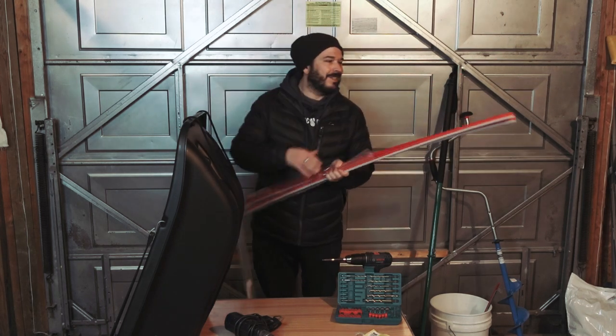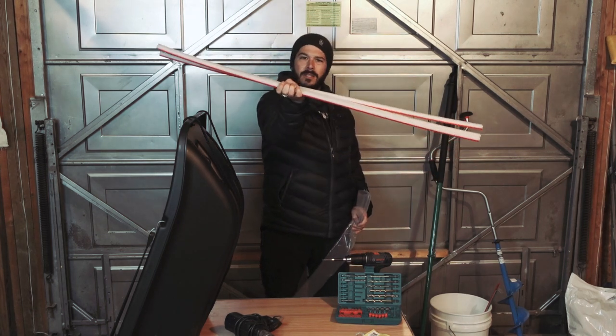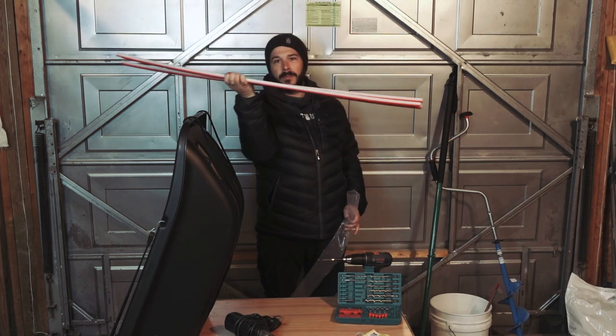So this is the Pelican 60 Trek, and these are the runners for it. Looks like there's a slight bend in them already, but we've got to put a bigger bend in them.